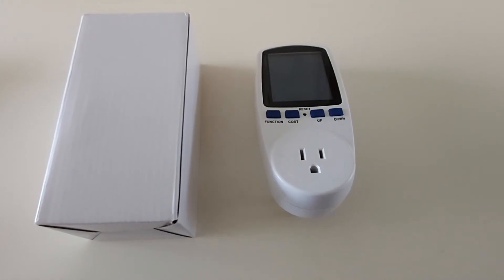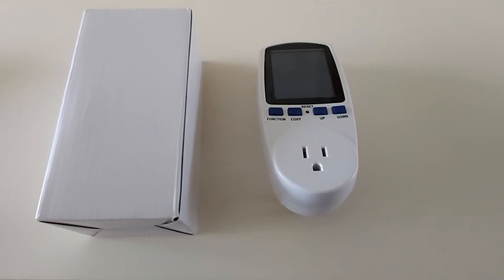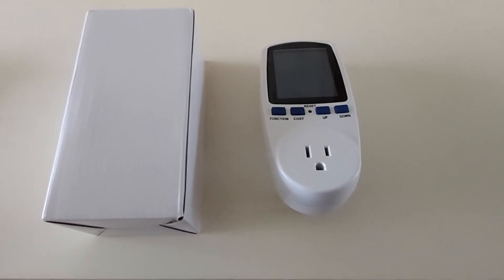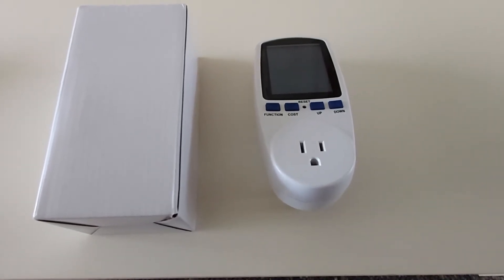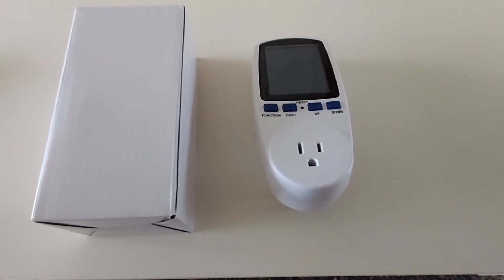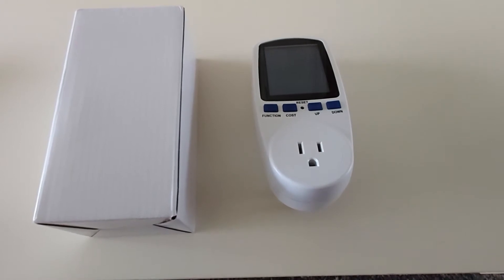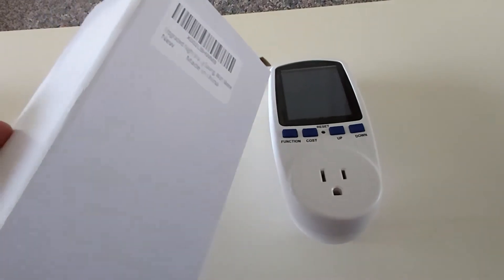Hello everyone, welcome back to my channel with reviews on this and that. I am your host Chris. Today I'll be doing a quick unboxing and a full review of this awesome-looking device they call a kilowatt. This basically tells you how many watts, how many amps, and how many volts you are using when you plug an electrical item into it. It comes in a plain box and I just recently purchased this.